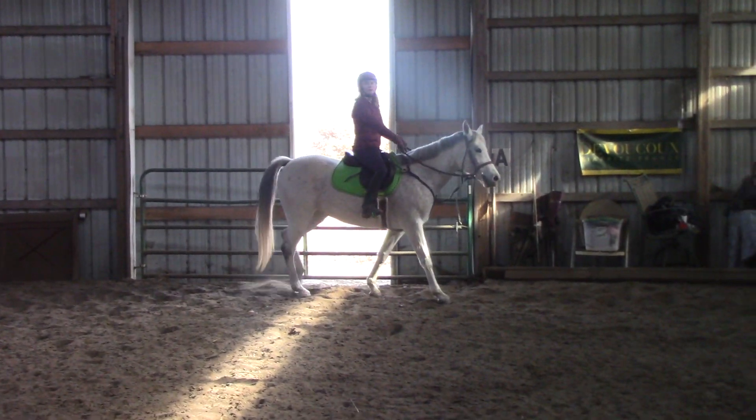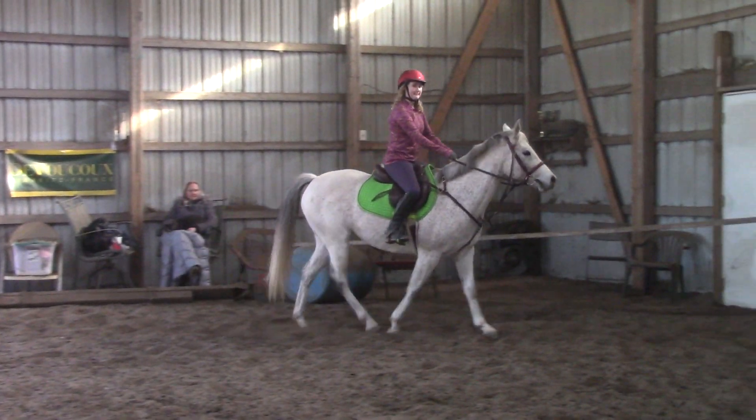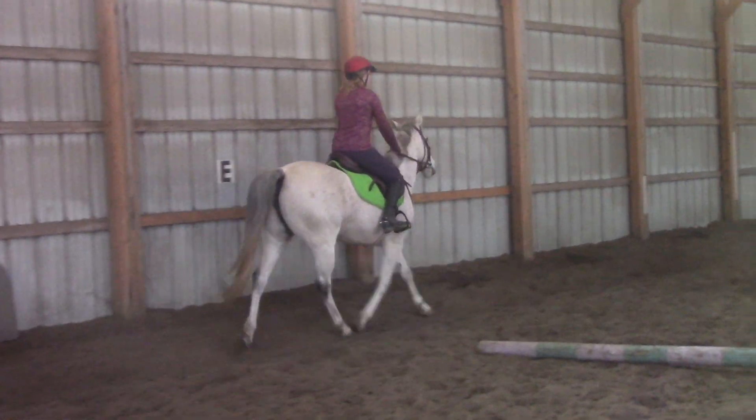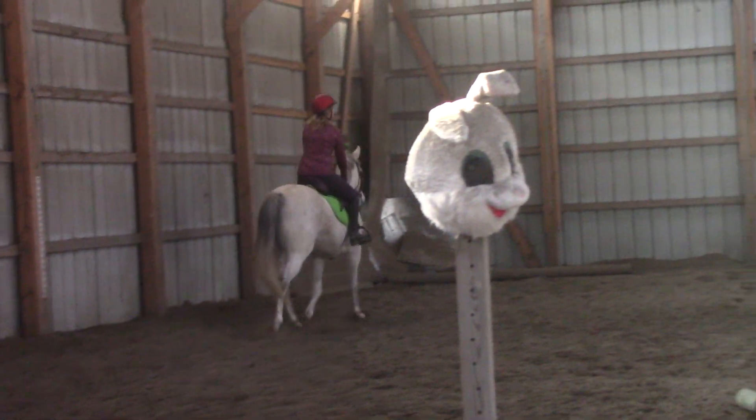Let's do it one more time, and then we'll add another jump. What this exercise does is it's got a little bit long for her, so she's going to have to kind of lengthen that stride.